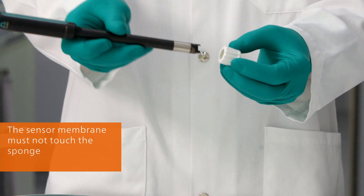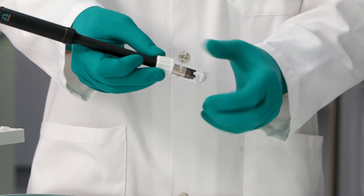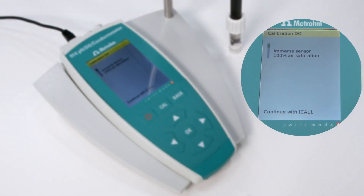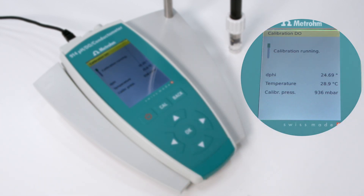The sensor membrane must not touch the sponge. Wait at least 30 seconds to allow the air inside the vessel to become saturated with water. Once the 30 seconds are up, press the CALL key to continue.